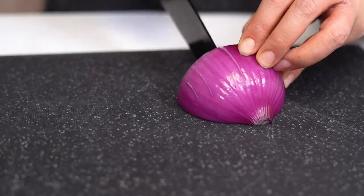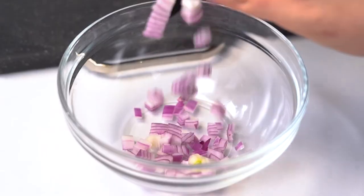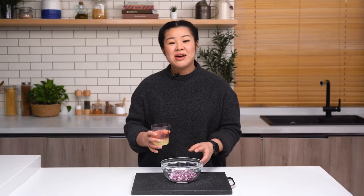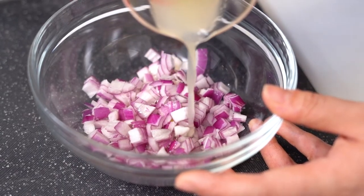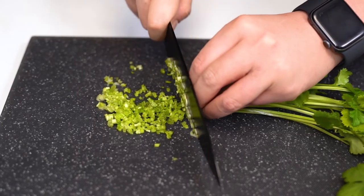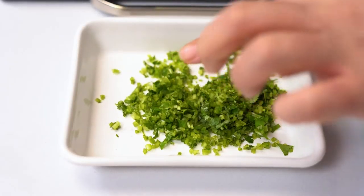The first step is finely dicing our red onion. Now that we've finely diced our red onions, we're going to add half of our lime juice over the top just to take away the bite. Next we're going to finely chop our cilantro, stems and all, because that is where all the flavor is. We've got two ripe avocados here, and what we're looking for is just the same size of cube that we have for our seafood.